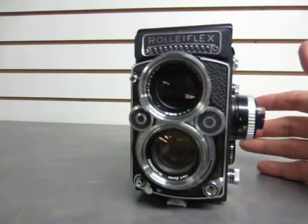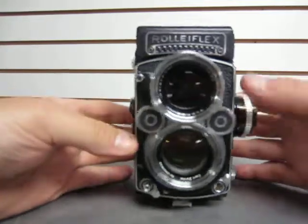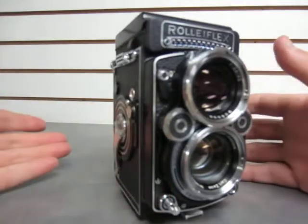Very beautiful camera. Speaking of the camera, here it is — a medium format camera. All the buttons and dials seem fine. The lens — the glass and lenses look great.